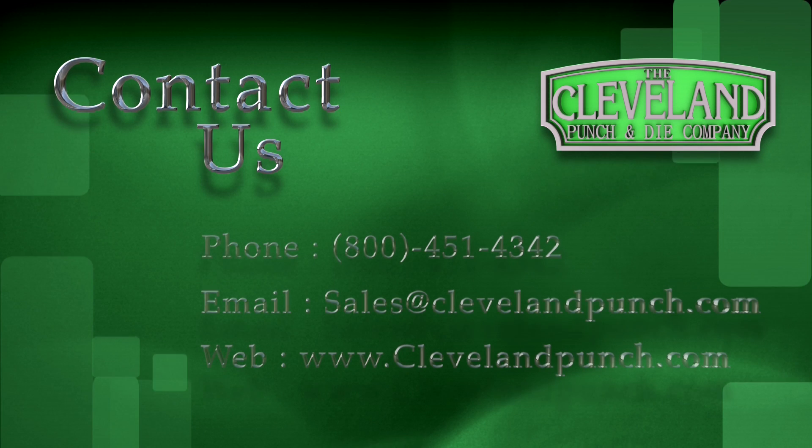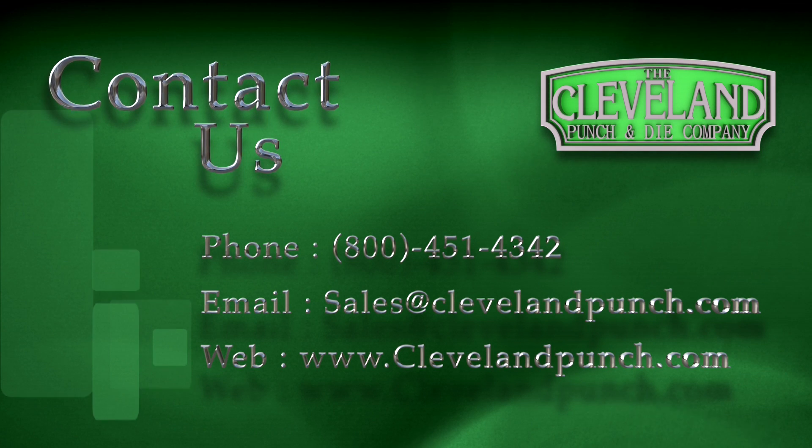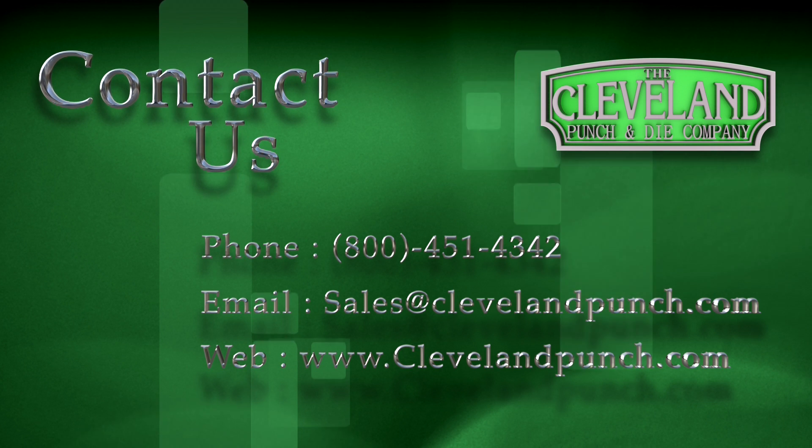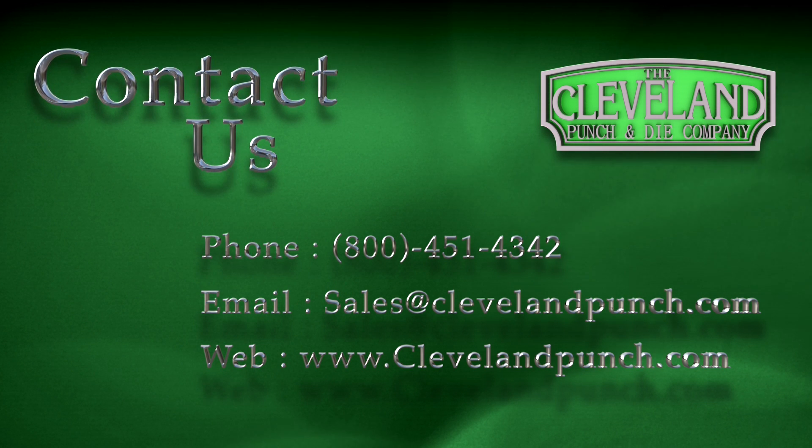If you have any questions, please feel free to give any one of our customer service representatives a call. You can reach us at 800-451-4342 or email us at sales@clevelandpunch.com. Thank you.